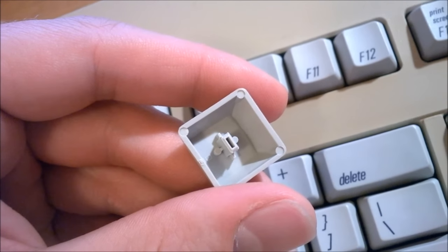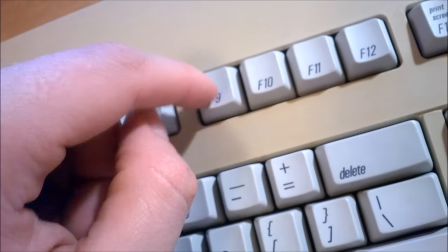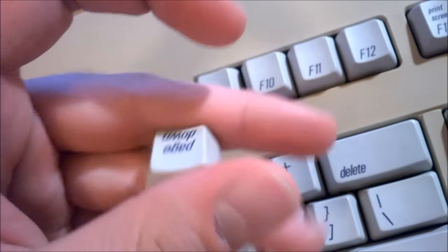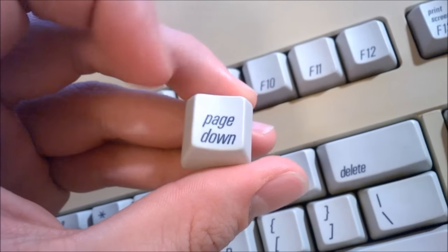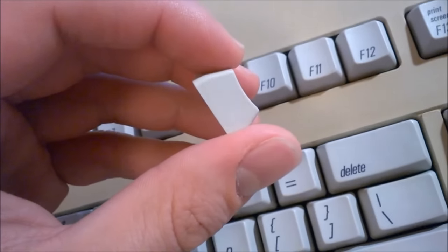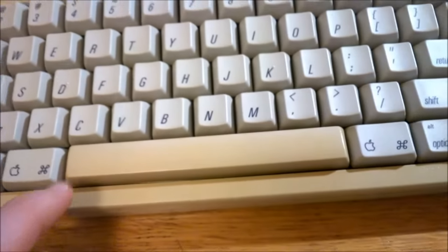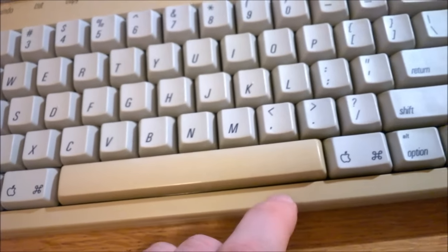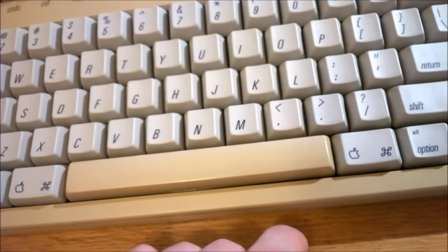The keycaps are nice and thick, and are made out of PBT, which doesn't yellow with age — which is why the keys are so much whiter than the rest of the case. The printing is very nice as well; it's dye-sublimated ink, another high-quality feature, so these are very good keycaps. The spacebar is a little bit different though — that's still made out of ABS, which is why it's yellowed just as much as the case, which in this case is considerable.